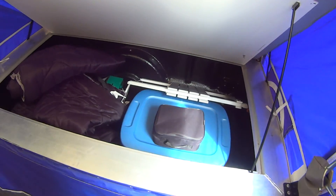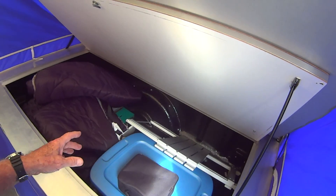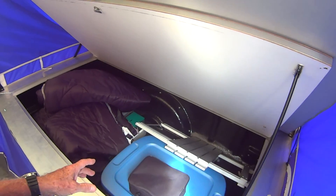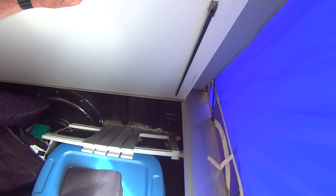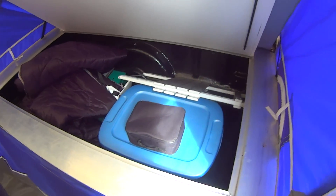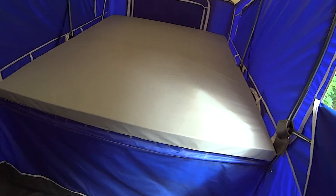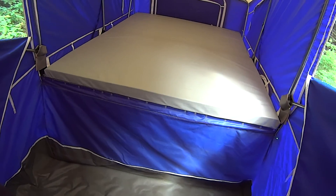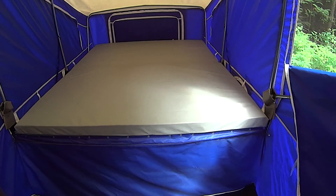I usually keep my non-perishable food in here, and there's lots more going in — clothes and all kinds of emergency stuff. What's really nice is that once the camper is all packed up and closed up, I can access this lockable storage space from outside the trailer. So if I pull into a grocery store and want to put some groceries away, I can open this from the outside. Very convenient.